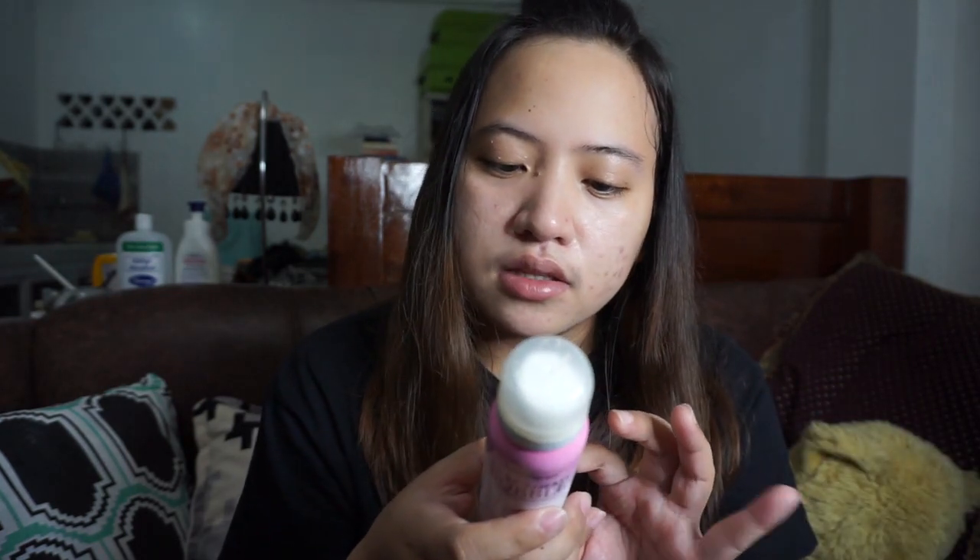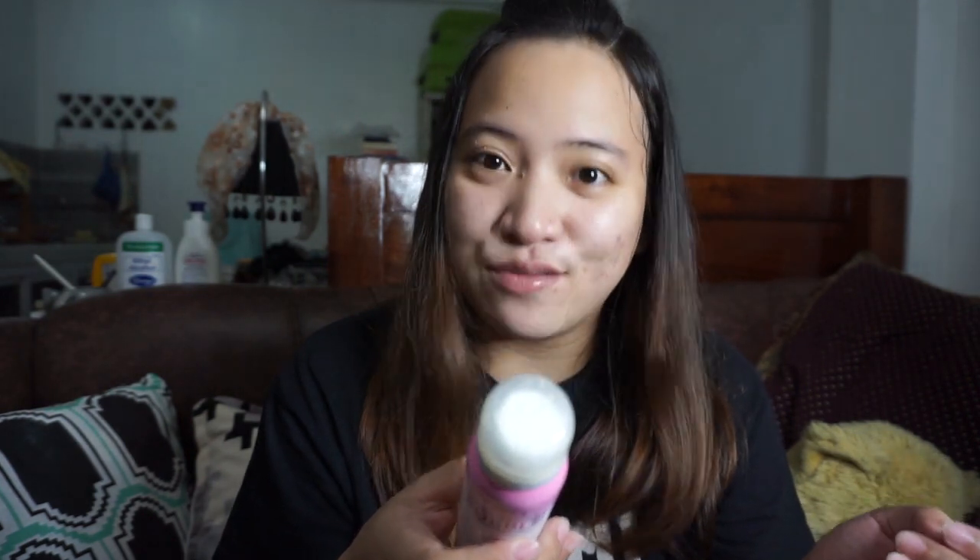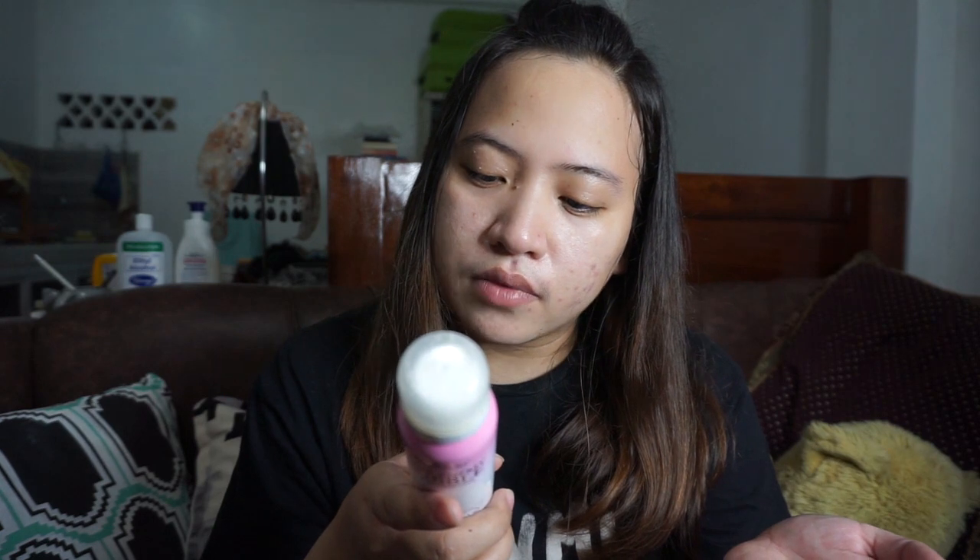How to use it: spray the product on the area where you want hair removed, and let it stay for eight to ten minutes. If you have sensitive skin, you might want to test it on a small portion of your skin first, just to check whether the product suits you.